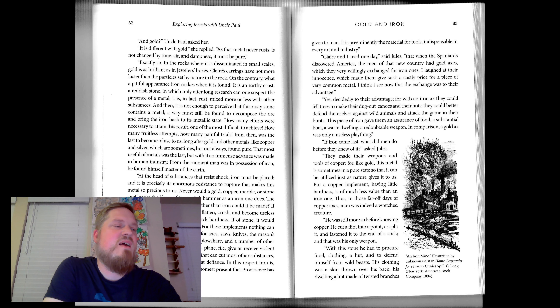If iron came last, what did men do before they knew of it? They made their weapons and tools of copper, for like gold, this metal is sometimes in a pure state, so that it can be utilized just as nature gives it to us. But a copper implement, having little hardness, is of much less value than an iron one. Thus, in those far-off days of copper axes, man was indeed a wretched creature. He was still more so before knowing copper. He cut a flint into a point, or split it, and fastened it to the end of a stick, and that was his only weapon.